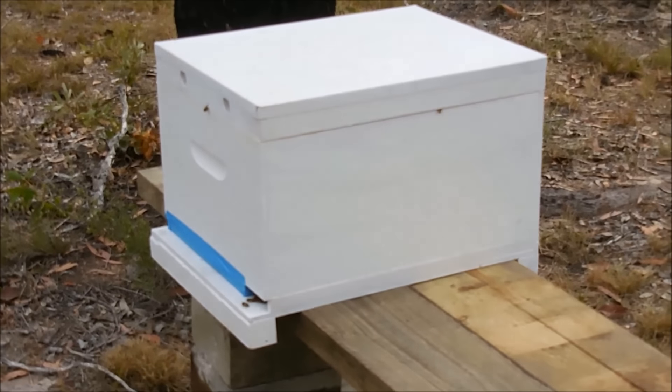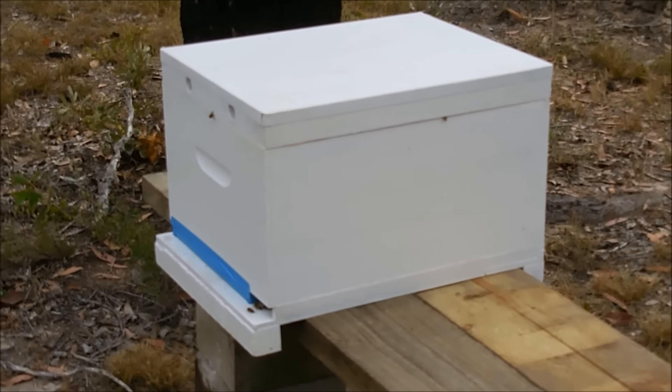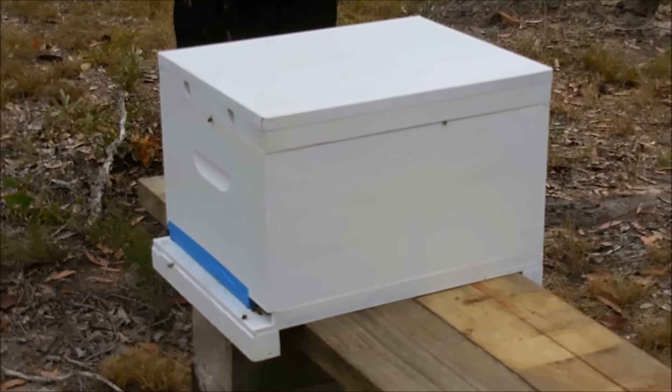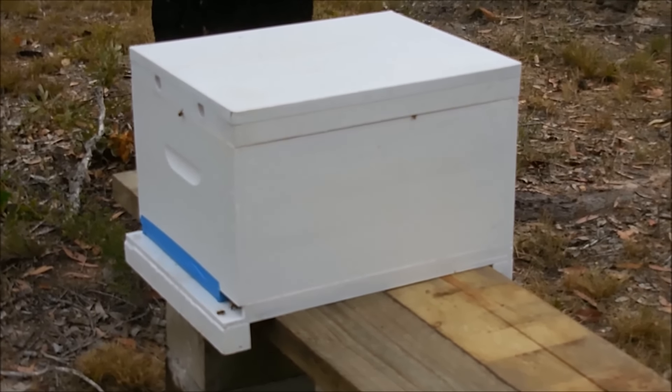We might just get the smoker going properly this morning, suit up, and see if we can check them out and put this beetle trap in the top.